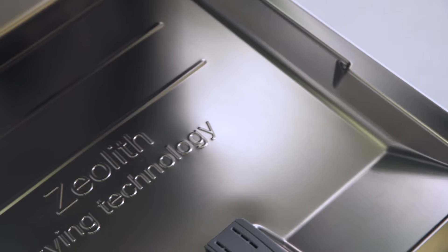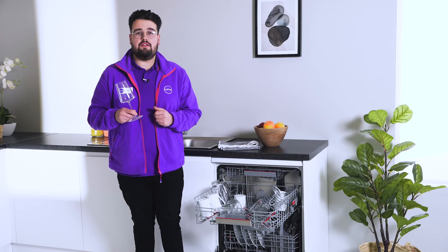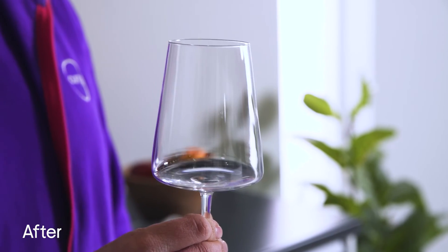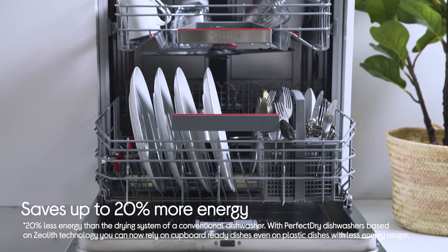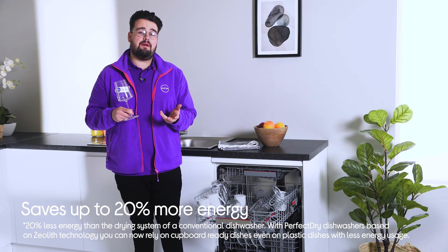This is because they use Bosch's patented Zeolith technology, which is a natural mineral that cleverly uses the humidity of the drying phase and releases it in the form of warm and dry air, improving the drying process and providing your dishes, pans, cutlery, and plastic dishes with optimal drying results — delivering perfect results over the entire lifespan of your dishwasher.